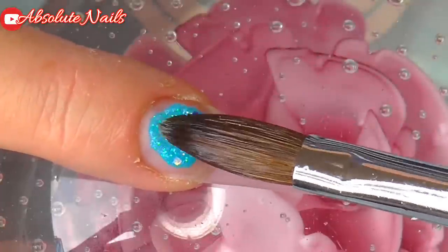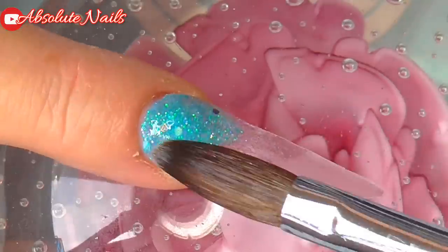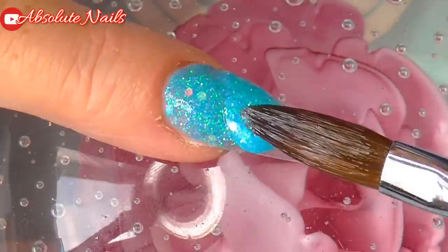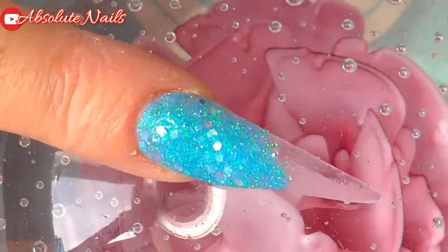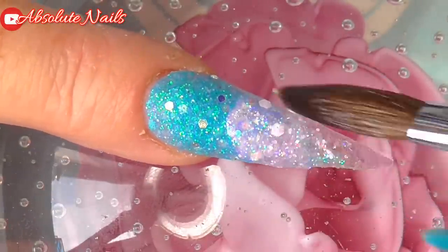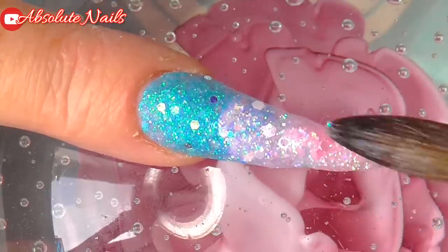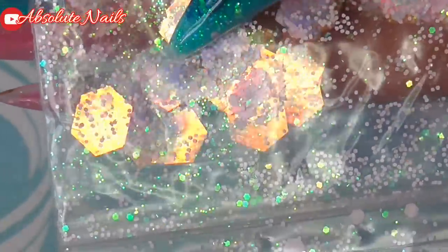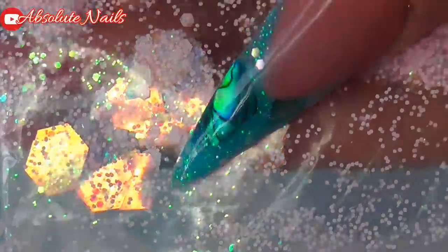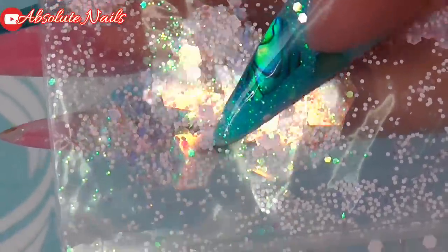Now for the glitter mixes: my first finger will have blue at the top and pink at the bottom; my second finger will just be pink; and my pinky will be blue at the top and pink at the bottom. With this mix from Claire's you can see they've got really big bits, so I'm just going to pick some of these and put that in between the blue and the pink.